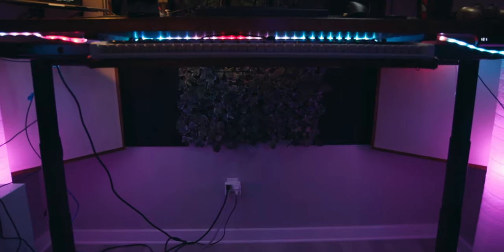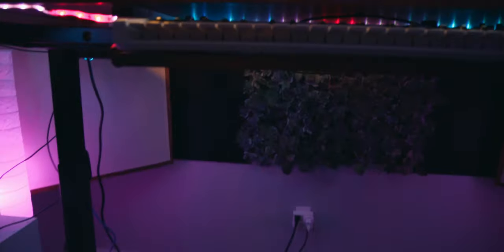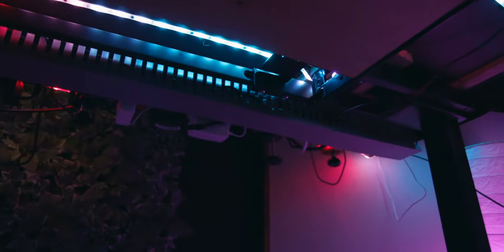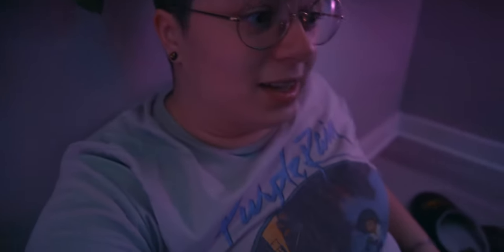I don't even know how long it's been — at least an hour — but the cable management is done for the most part. I'll put the desk up to its tallest height just to make this easier to show. That looks a lot better. There are still a couple cables to deal with, but we've got the cable raceway holding all the cables, and behind that there's a power strip and a USB hub. Yeah, that's basically the desk setup.